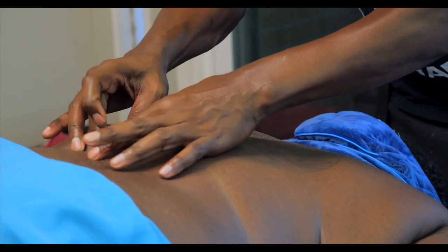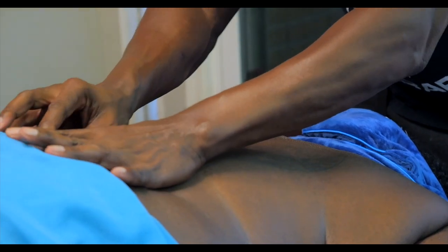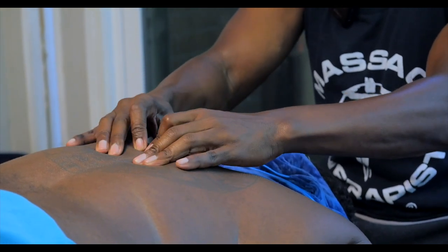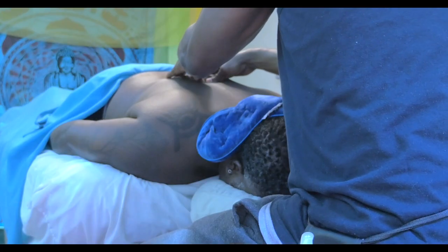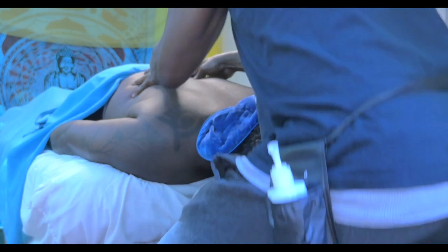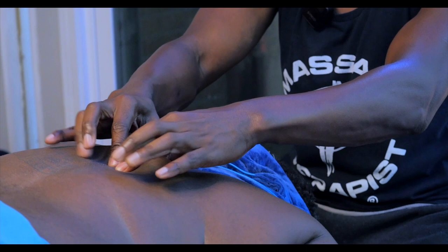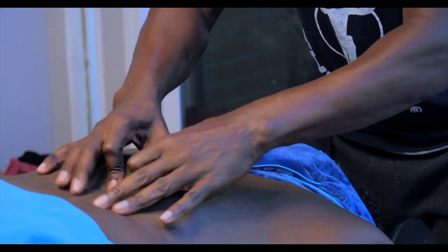Sometimes when I do skin rolling you just hear it pop. So we're going to go down — we just take our time and roll down the vertebrae right here. And while we're doing this, of course the neck is being warmed up. We're going to do a nice Swedish on the neck once we've gone through this little process, then we're going to go over the scapula once we finish up going down the erector spinae group.